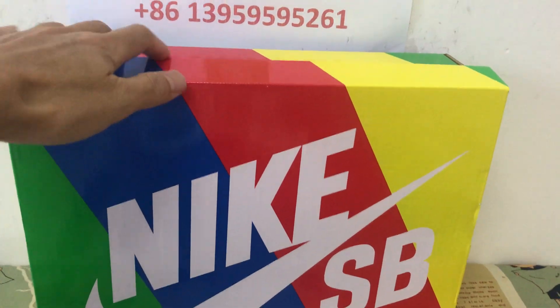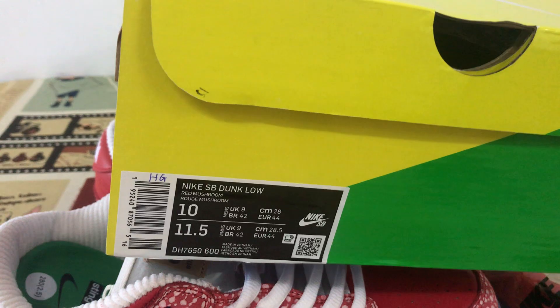That's the shoe box. That's the box label.